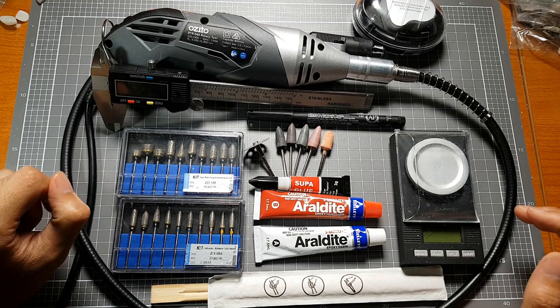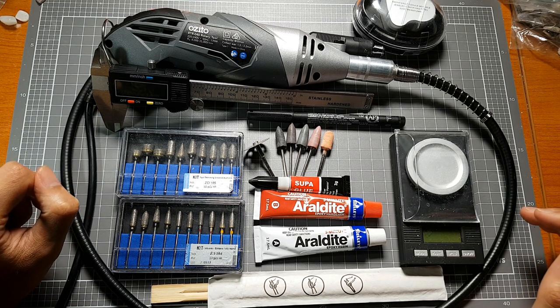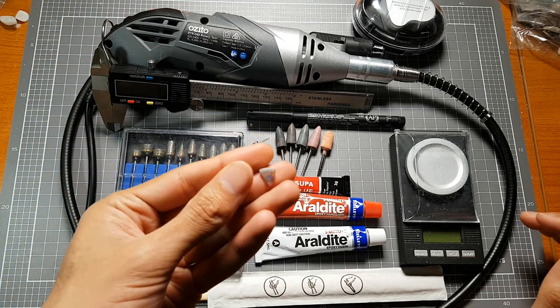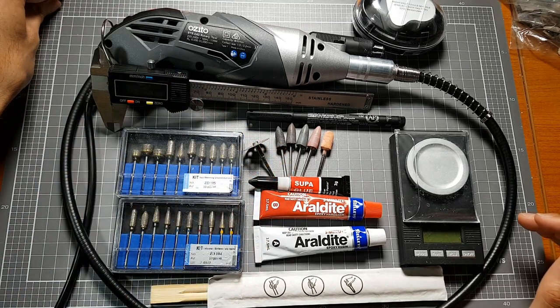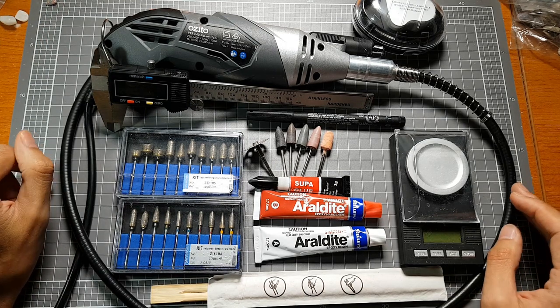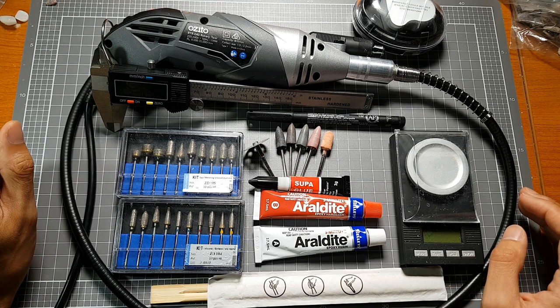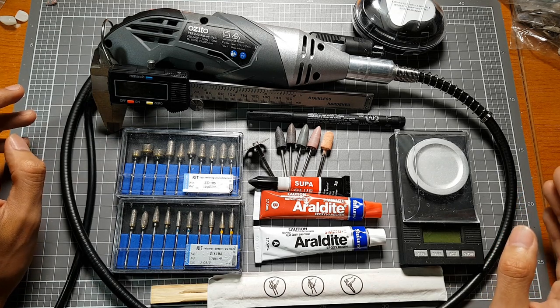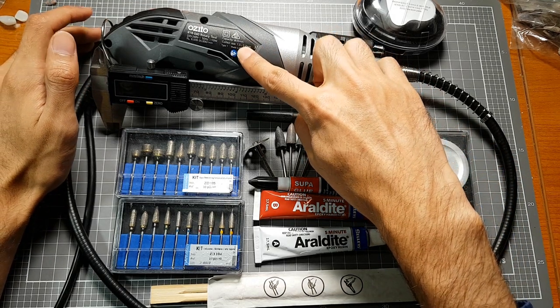Welcome back to the channel ladies and gentlemen. It's a new year — I should have probably done this a couple weeks ago but we got stuck into some carving and had a good piece to work on, so this is probably delayed by a week. I'm just going to go over the equipment that I use primarily at the moment for carving. So this is it here — we'll start off with the most important piece and get it off the table.